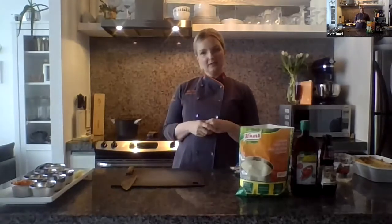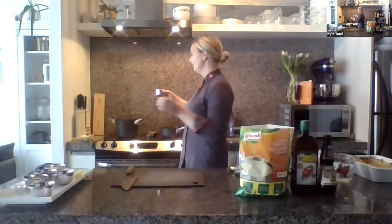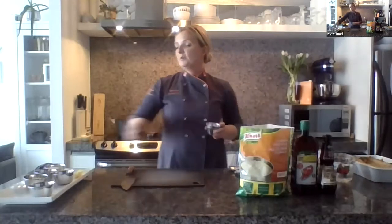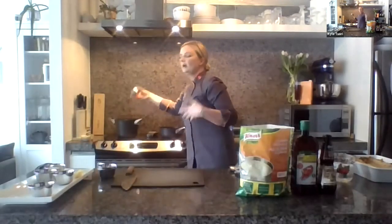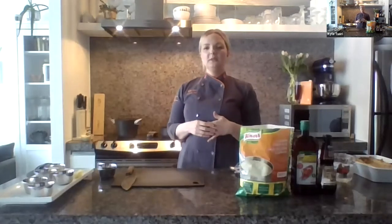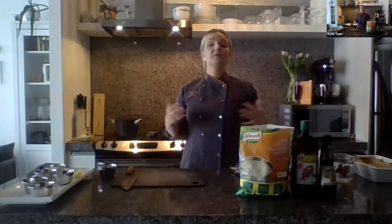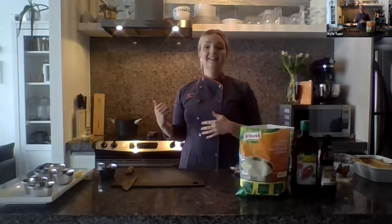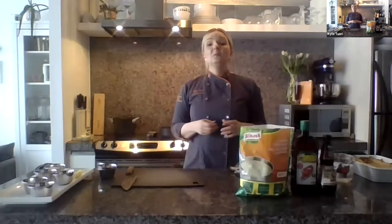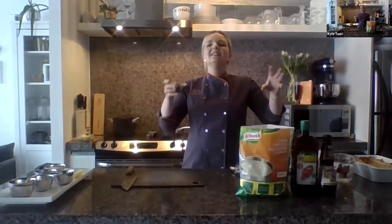First, I'm going to do my bolognese sauce. We have our mirepoix — carrots, onion, and celery — in there with a little bit of olive oil. Prior to that, what I like to do is take my meat mixture — traditionally pancetta, beef, veal, pork — cook that off, remove it from the pan, and use all of that fatty goodness to cook my mirepoix. We're going to sauté those off, and of course tons and tons of garlic.